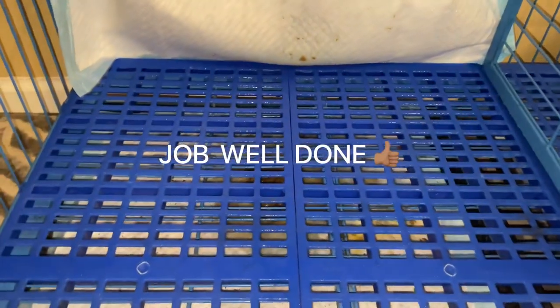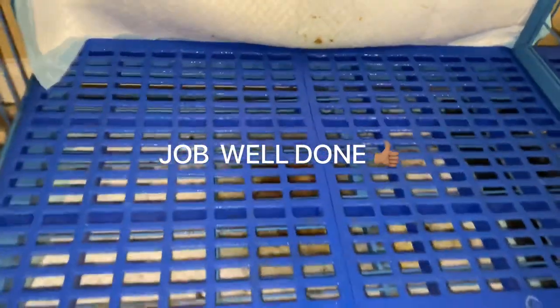All right, you guys, as y'all can see, this bad boy is squeaky clean — squeaky, squeaky clean. I mean, through the cracks. So all I have to do now is get a paper towel.